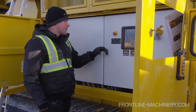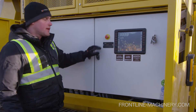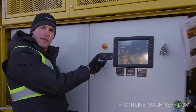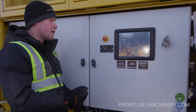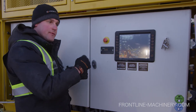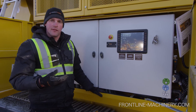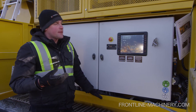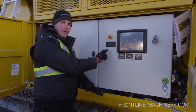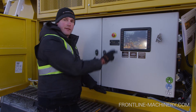Keystrack has installed a Webasto heating system. We can program this to come on at four or five in the morning, one to two hours before the shift starts, and it warms up all the fluids in the machine. So when you come to start it, the whole machine is warmed up and ready to go. This can actually, in some cases, double the life expectancy of the engine. It's a really smart feature, especially in our cold Canadian climate.